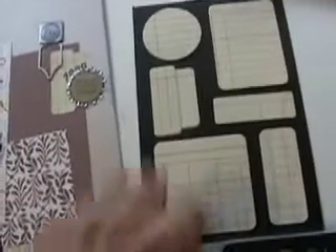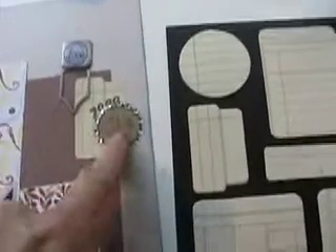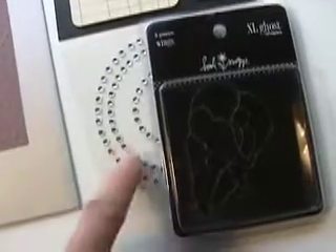Another 7 Gypsies clip. And I used a couple of Heidi Swapp journaling sheets — I love these. They have them sticky at the top. And I also used the Heidi Swapp Bling and wings.